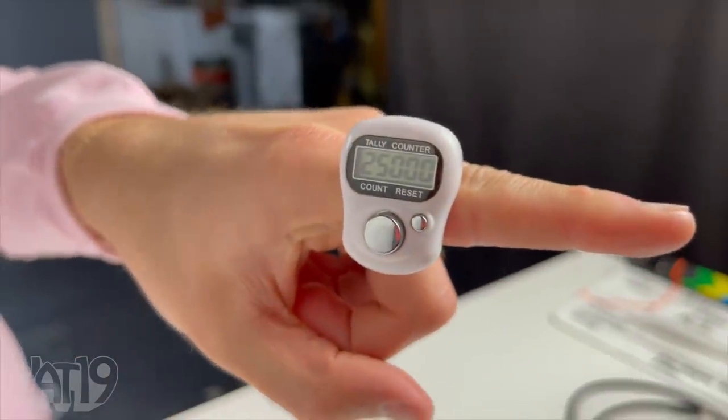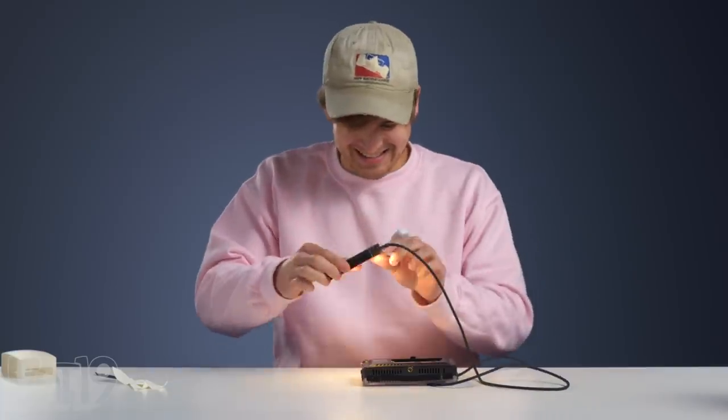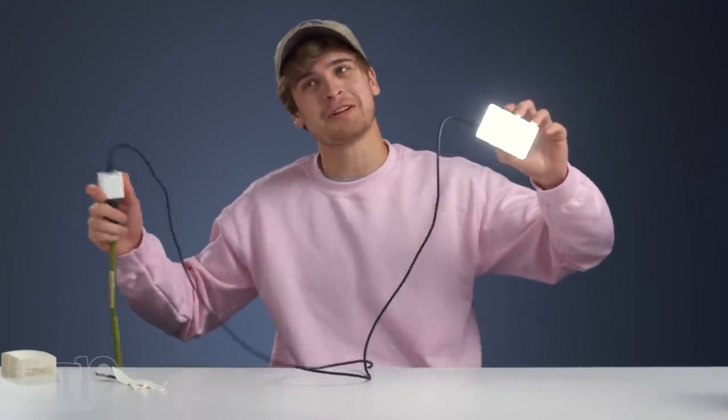We've got five, four, three, two, one — 25,000 bends, everybody! Look at that — after 25,000 bends, it's literally just a kink in the cable. We need to plug something into it to see if the cable still works. Yes, it is. After 25,000 bends, this thing is still kicking like none other. Anker knows what's up — they're speaking truth. 25,000 bends still works. What has Eric been doing all week?